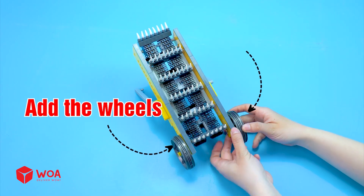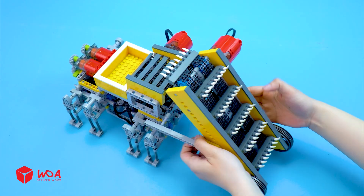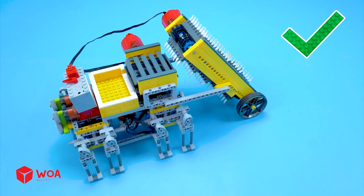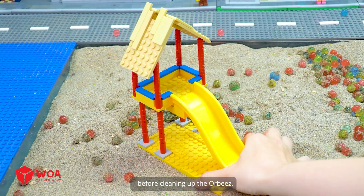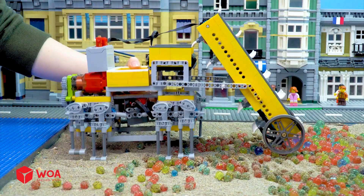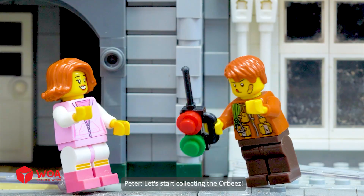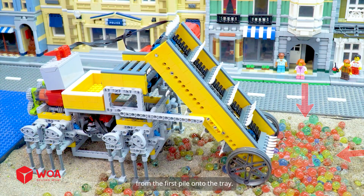Add the wheels. Add the motor. Testing. We need to secure the area before cleaning up the Orbeez. This cleaning truck looks great. Let's start collecting the Orbeez — the conveyor is pulling the Orbeez from the first pile onto the tray.